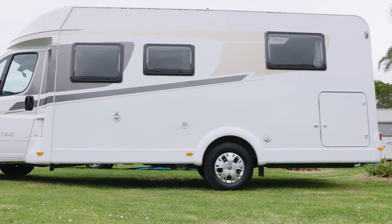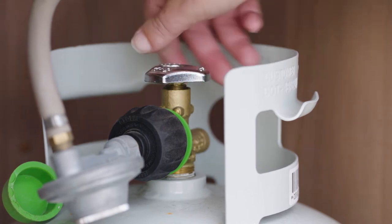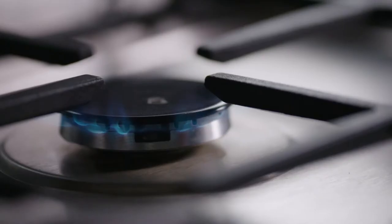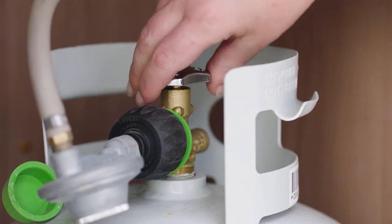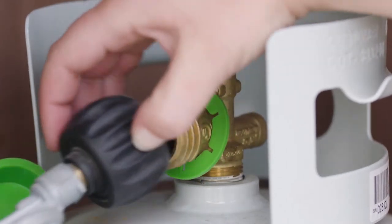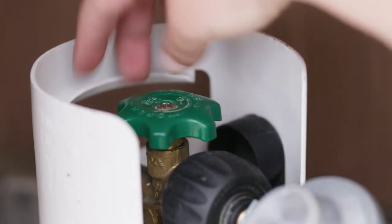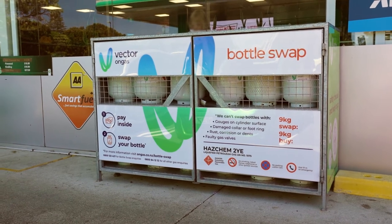Be sure to park the motorhome on flat ground when using LPG. To turn on the LPG, slowly turn the tap anti-clockwise — if you turn it too fast, the LPG may not flow. Make sure the living area is well ventilated before turning on the gas stove. If the main LPG bottle runs out, change the regulator hose over to the reserve bottle: turn the tap clockwise to close the gas but don't over-tighten, disconnect the regulator hose by turning the connector anti-clockwise, then connect it to the reserve bottle by turning clockwise. Once connected, slowly turn the tap anti-clockwise to start the flow of LPG. You can swap empty LPG bottles for a full one at most service stations.